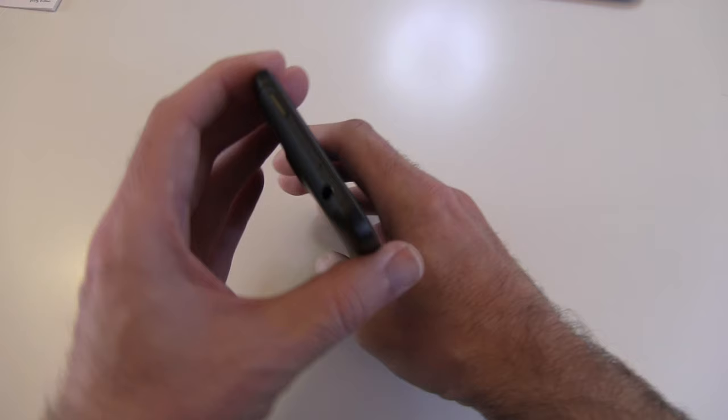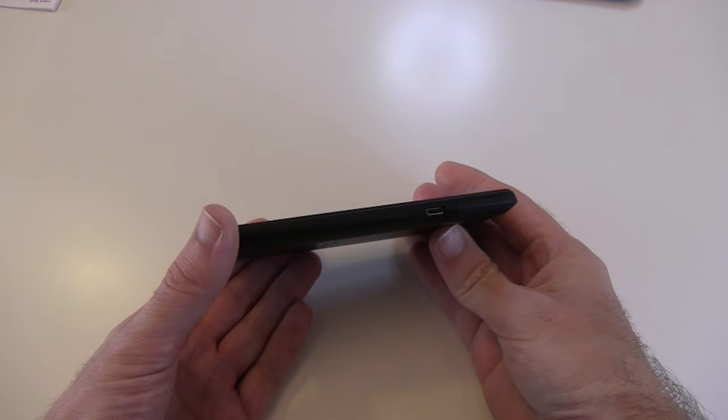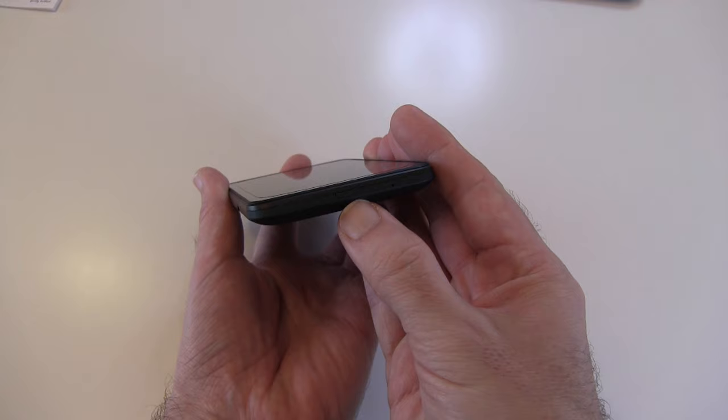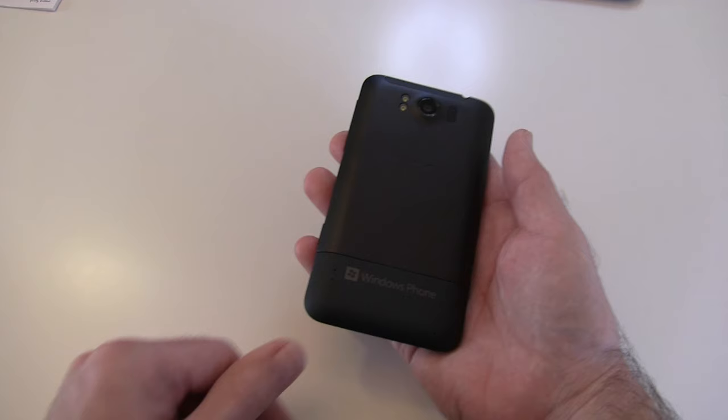On the top we have the sleep/wake button and a 3.5mm audio jack, plus a small microphone for voice recognition. Round on this side is the micro USB charging socket, and on the bottom there's a release catch to access the battery and another microphone pickup. On the other side you have direct access to the camera and a volume rocker switch.